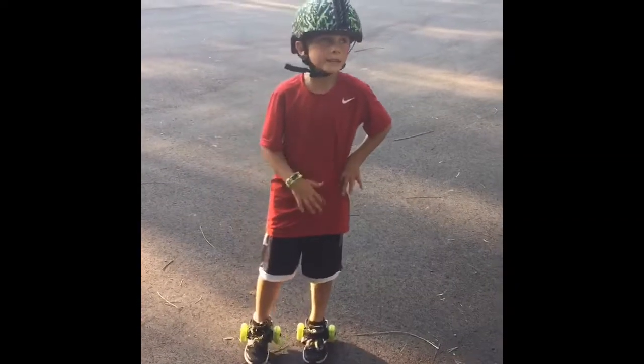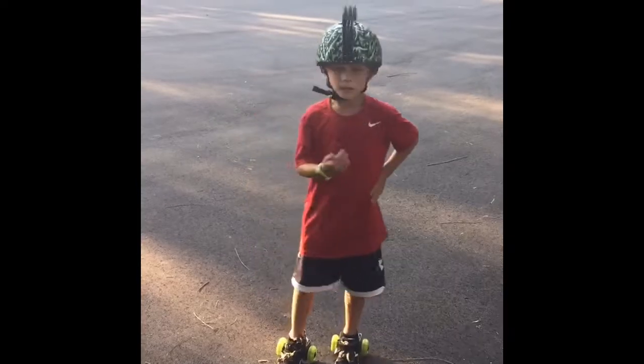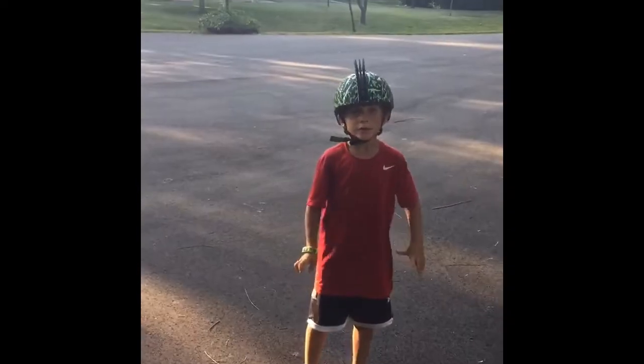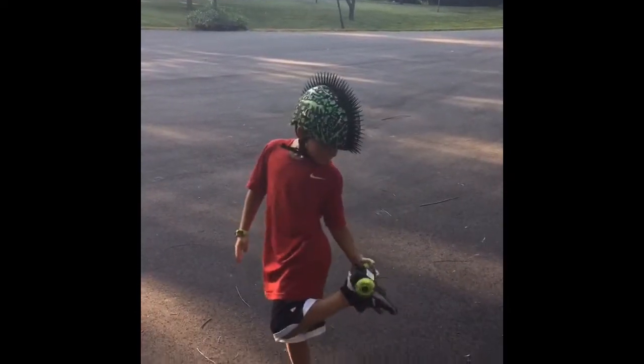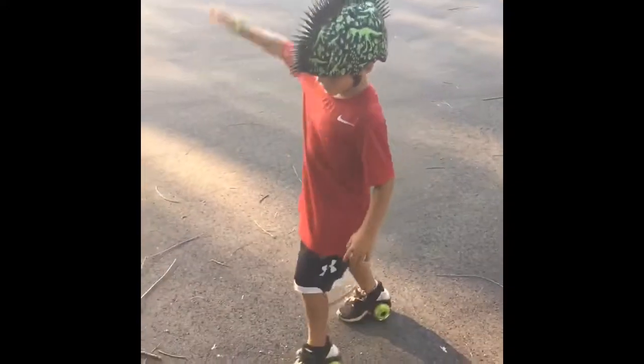Hi, it's me and Luke from the skater class. We are at our house this time, in our cul-de-sac. There are a bunch of sticks, and instead of skateboarding, we will be riding hills. They light up when they roll. You have to balance on them like this.